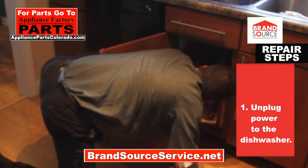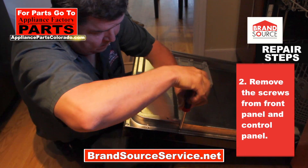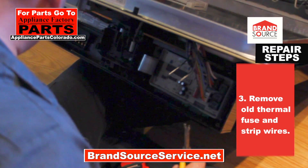First, unplug power to the dishwasher. Remove the screws from the front panel and control panel. Remove the old thermal fuse and strip the wires.